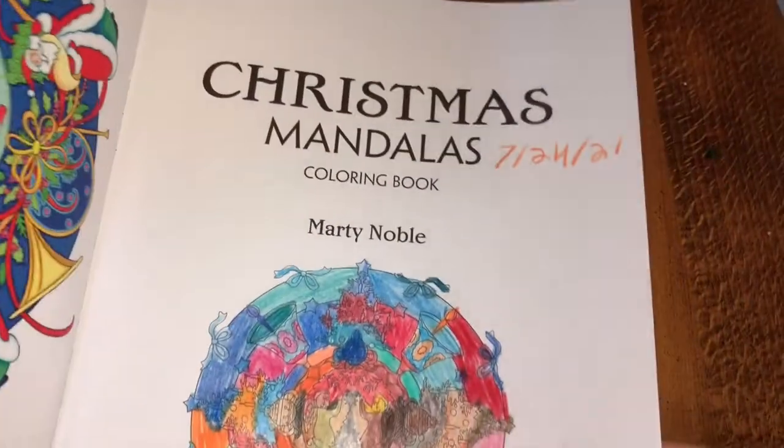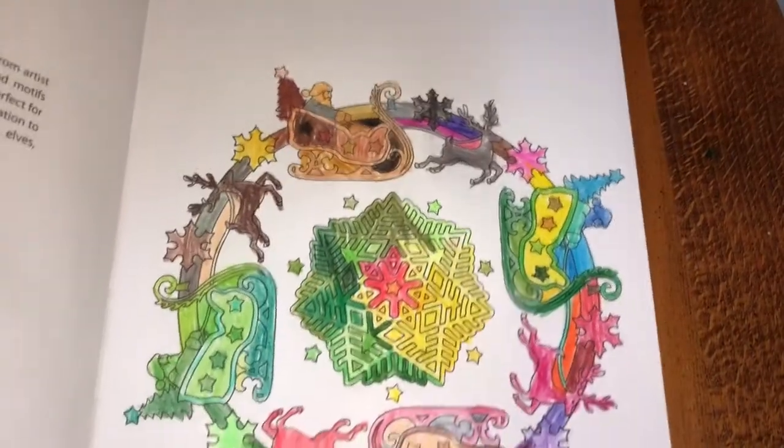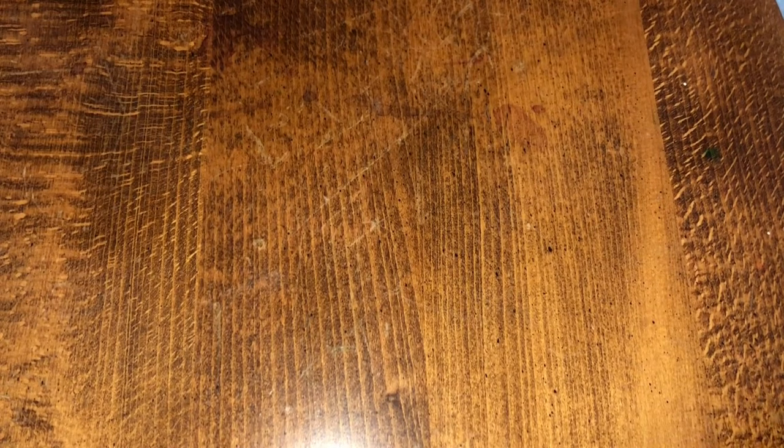Okay, let me find the ones that I did. This one is the Christmas Mandalas coloring book. I did the front page and this one. I did not do any more in this one. Okay, next one is Winter Wonderland.